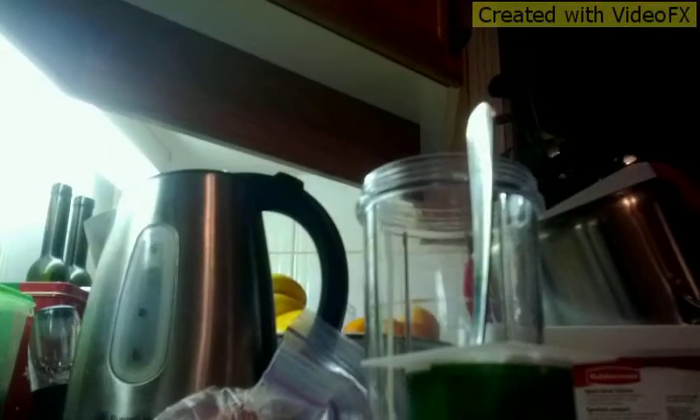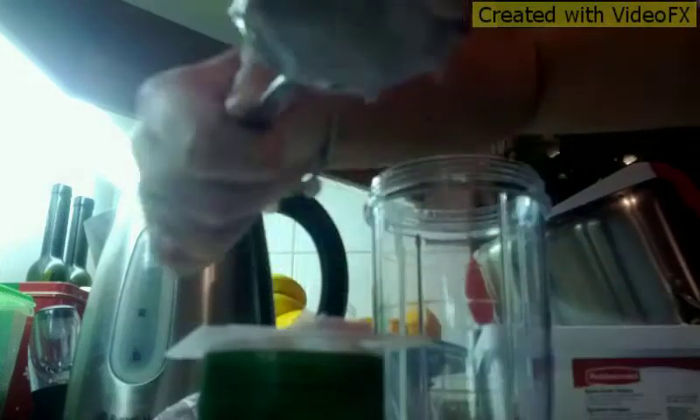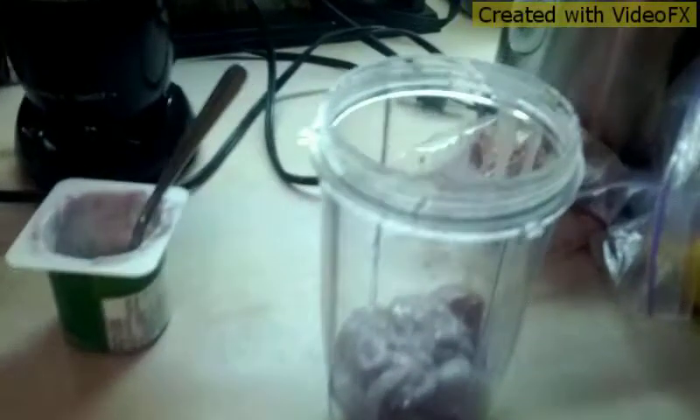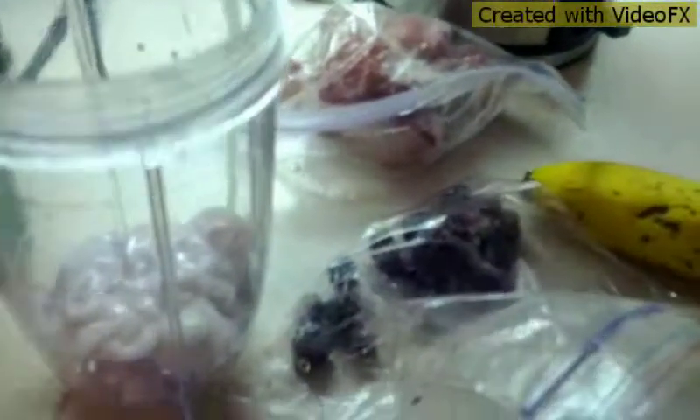Take my yogurt. If you're making your own smoothie, you don't have to use banana, strawberries, and blueberries. Also for yogurt, I'm using blueberry. You don't have to use blueberry yogurt — you can use plain or any flavor you want.